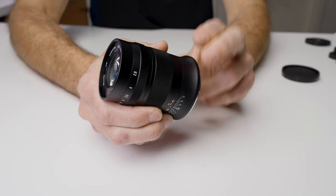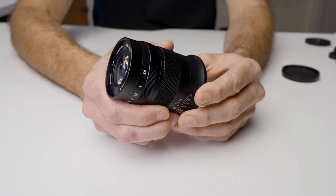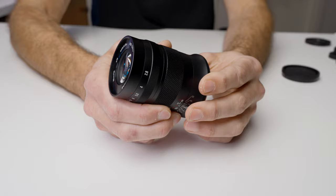I'll put links to the pricing and all the different lens mounts in the description below. This lens is made by a company called Mica or Mikey. They actually make extremely high quality lens products, particularly for the price point. I own a number of their lenses and I really haven't had any issues with them. So you are going to get a very good quality product, even if it's a name you haven't heard of.